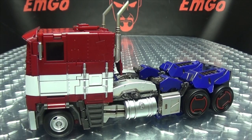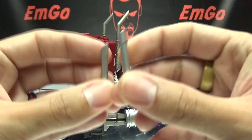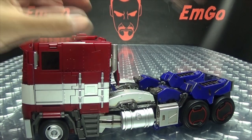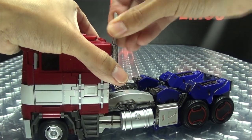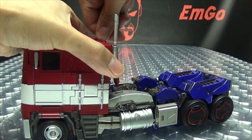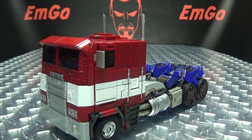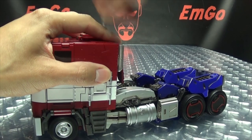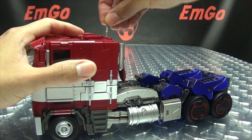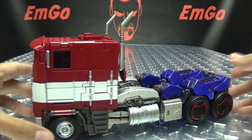You also get an alternate pair of smokestacks. If you don't like the bent ones, you can have straight ones — these just pop right out and you put these in, although they are quite tight, especially this one, which really fights you going in. But you can have the straight smokestacks if you want. Display it however you wish. Me personally, I like the bent smokestacks — gives it a little bit more style in my opinion.